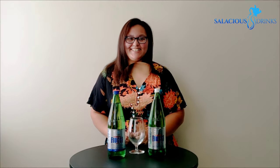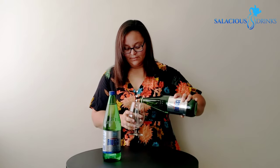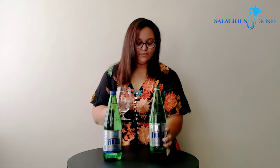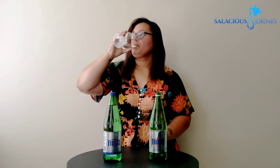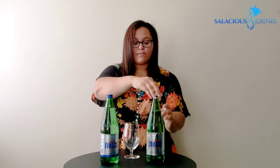It's my favorite part y'all — let's drink. Let's start off with spring. Okay, let's move on to sparkling.